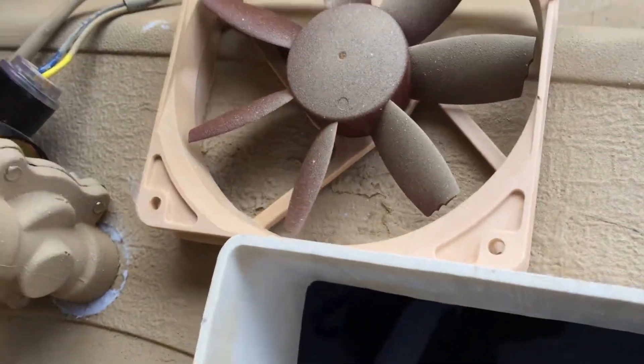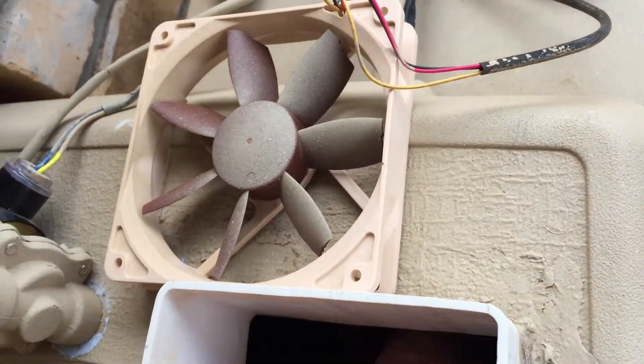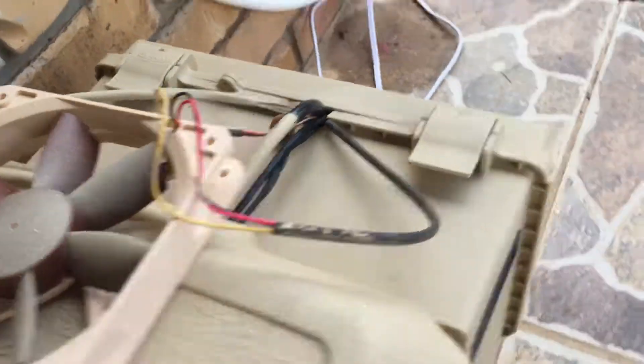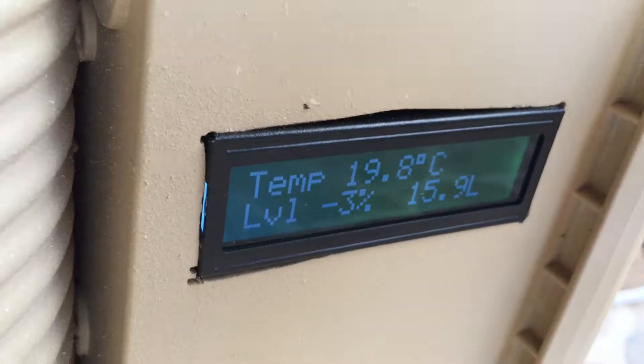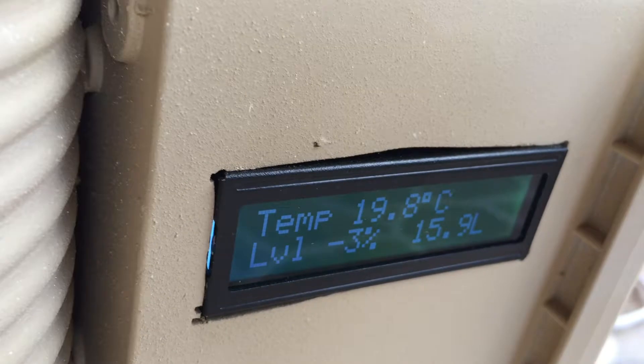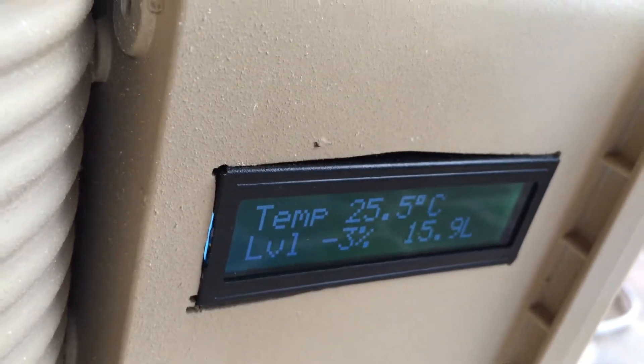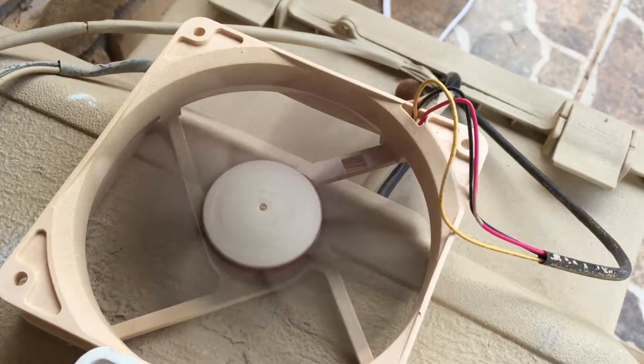The depth meter's in there along with the pump and the thermometer. The thermometer takes a reading about every few seconds or so — 25 degrees. And the fan's on.